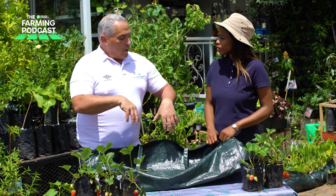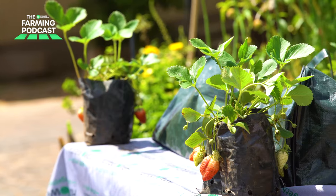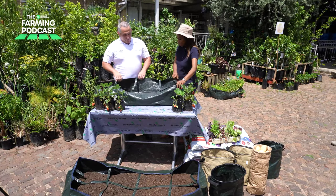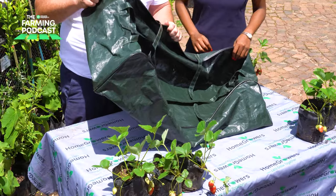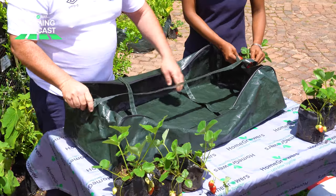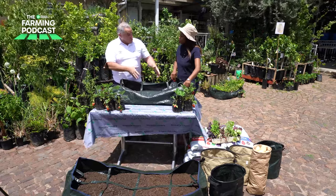For example, we'll put tomatoes in and we like to be able to prop them up at some stage, either with a bamboo stick or some mechanism to hold them up. And the strawberries will always be put on a corner or the sides so the fruit can hang over the edges — so the fruit doesn't grow in the soil, doesn't pick up bacteria, and the strawberries don't rot. These bags come in different sizes. This particular bag is the one-metre version, and the one in front is the one-and-a-half-metre version.